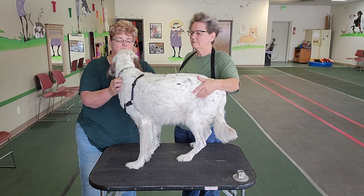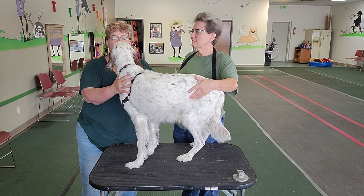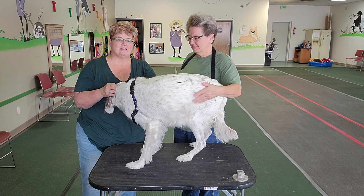Harnesses come in different shapes and sizes. The one we've got on Titus today is one that is a front connect, so the leash actually connects to the front of the dog, which means that the dog is going to be spun around if they start to pull.